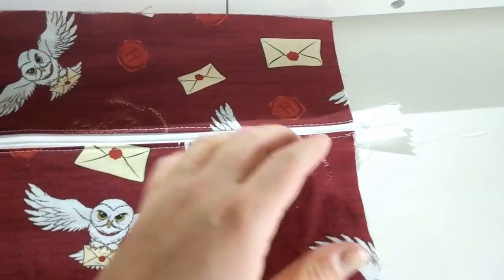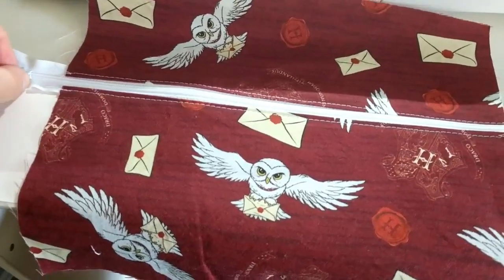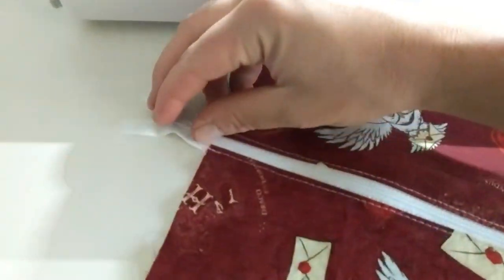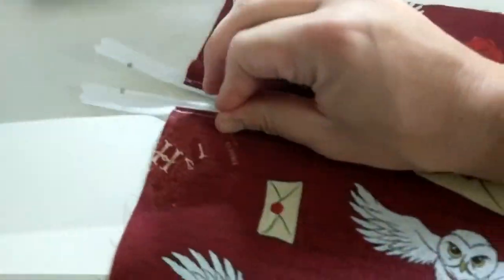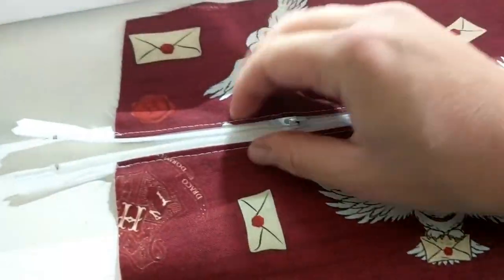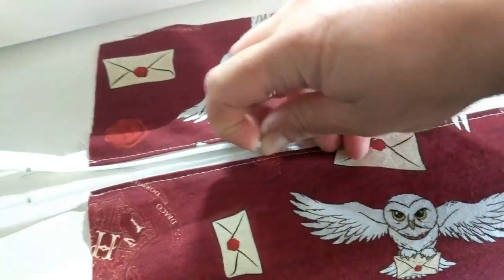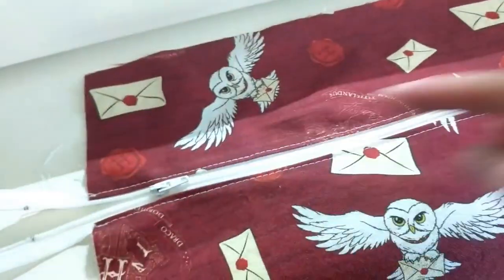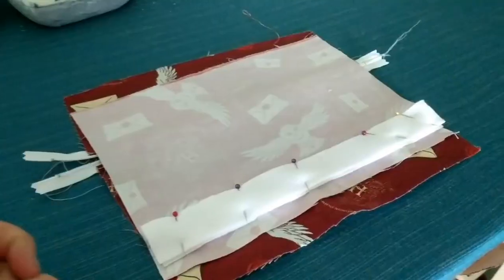As you can see, I've got both sides topstitched and I've got my zipper. I need to set up my tripod. I'm actually going to keep it mostly closed and just leave a little bit open, because we're going to end up sewing over this now.